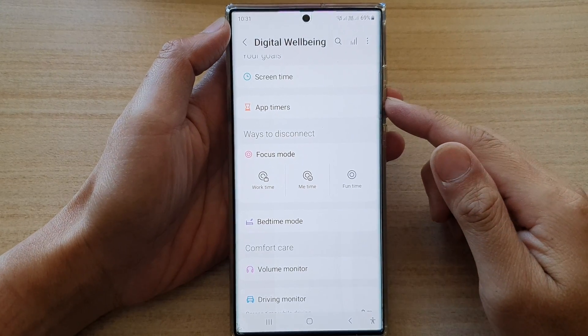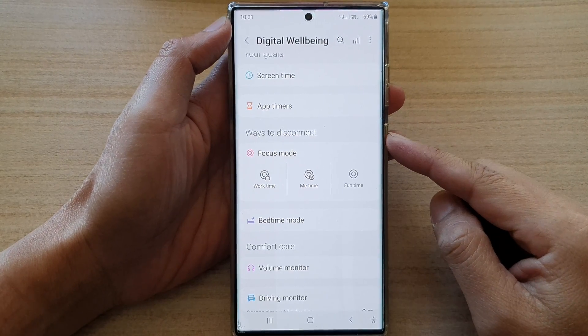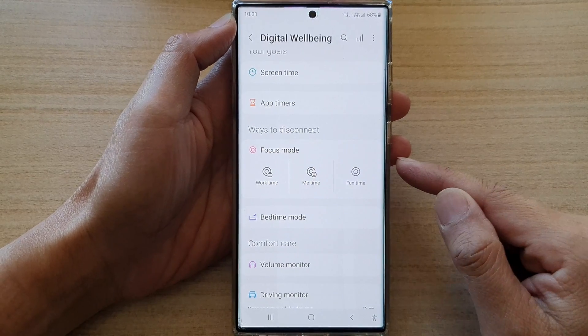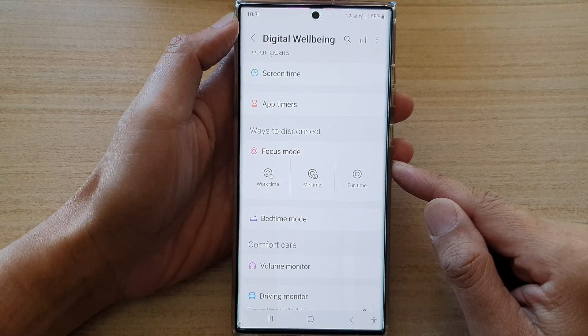Hey guys, in this video we're going to take a look at how you can turn on or turn off work time focus mode on the Samsung Galaxy S22 series.